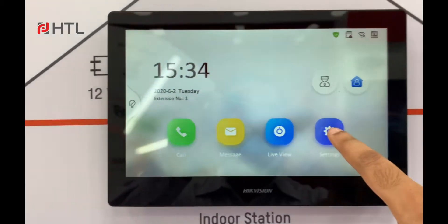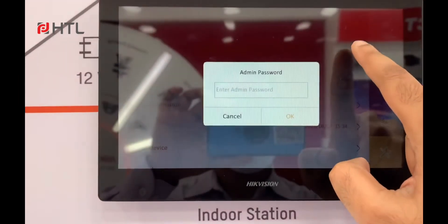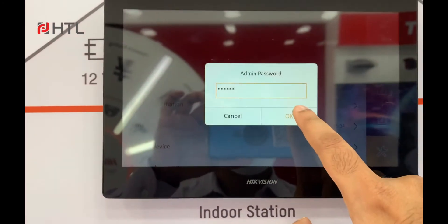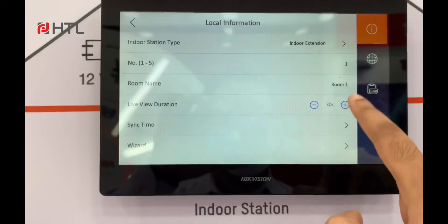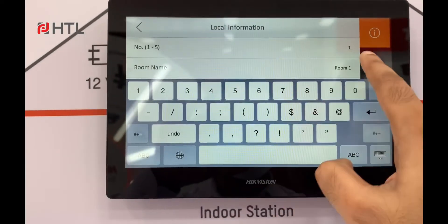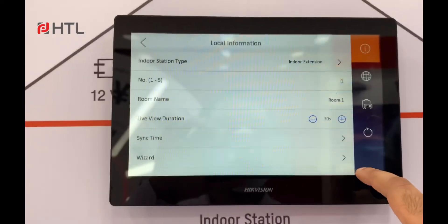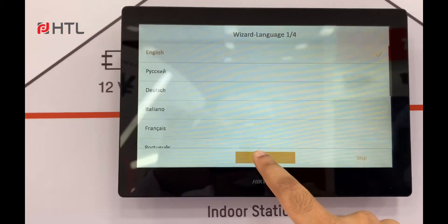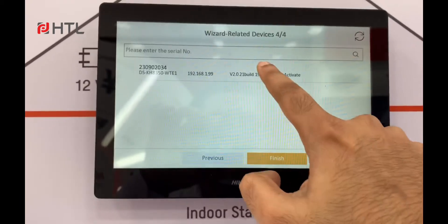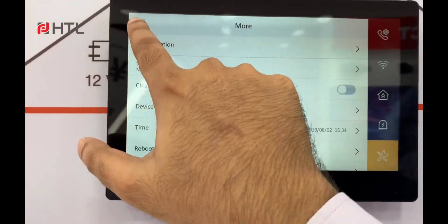Now it's complete. Click on settings, then configuration, and type the password. You can see indoor extension is selected. Now you can choose between 1 to 5. Since this is the first extension indoor unit, I will select 1. Go through the wizard, select English, click next, set the IP address, and click next. Number 1 is selected. Then select the main indoor unit and click finish. Now it's configured.